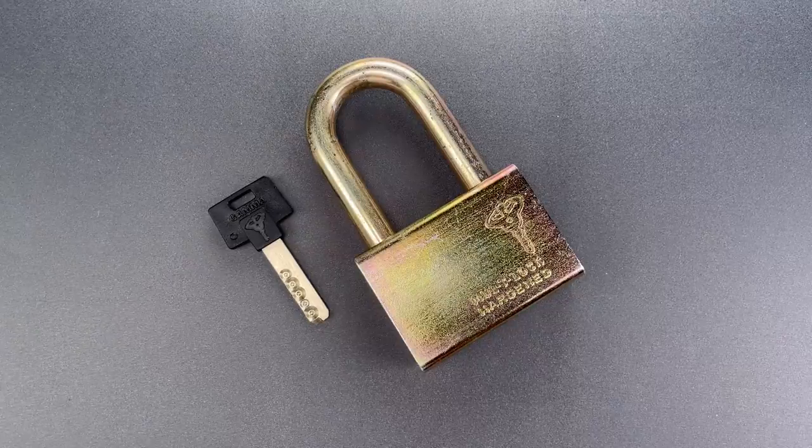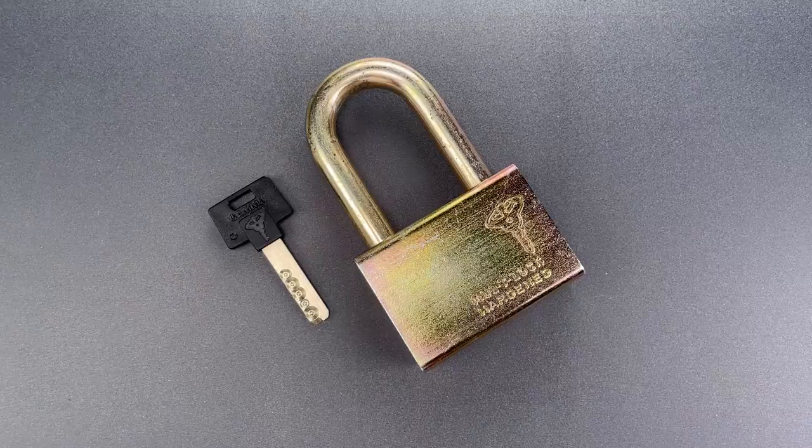This is the Lockpicking Lawyer, and what I have for you today is the reason that we almost never heard of Multilock.